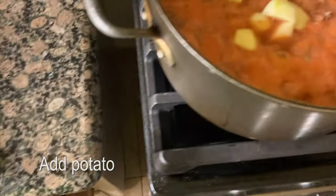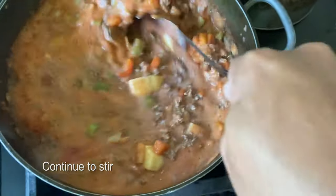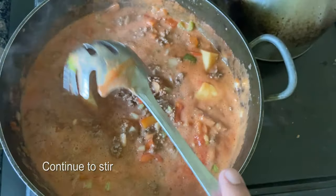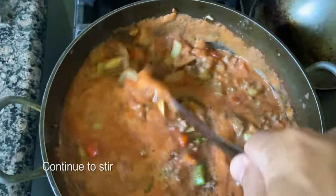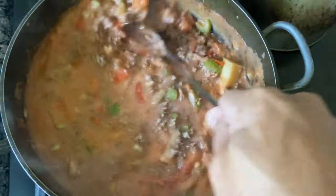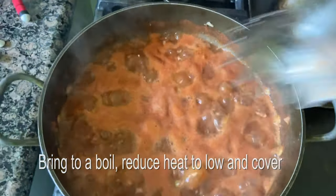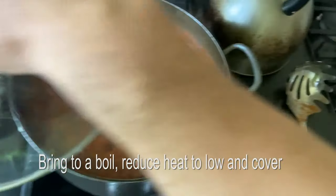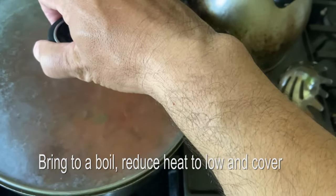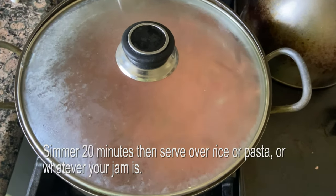Cut up our potatoes — already cut up here by the magic of editing — and we're going to throw them in. This is pre-boil, you just don't pre-cook them; they stew in there with the meat and the sauce. We're going to bring it to a full boil, keep stirring, get it all mixed up, and then lower and cover. Give it at least a good 15 to 20 minutes at level 2 or 3. That's what it should look like at the end.